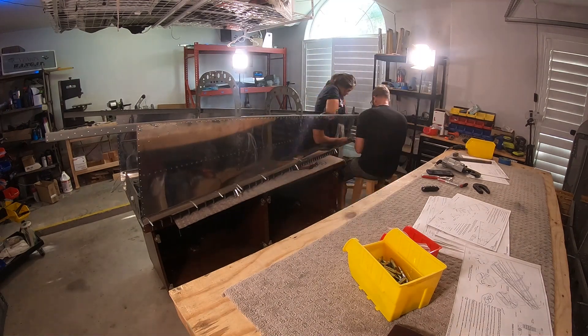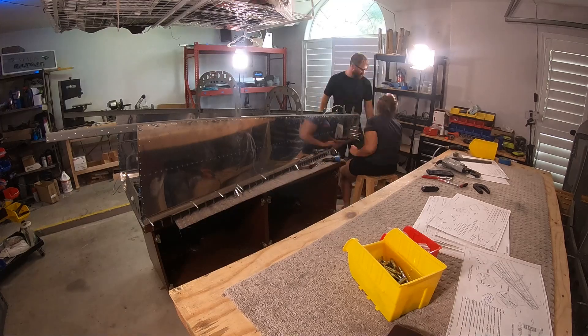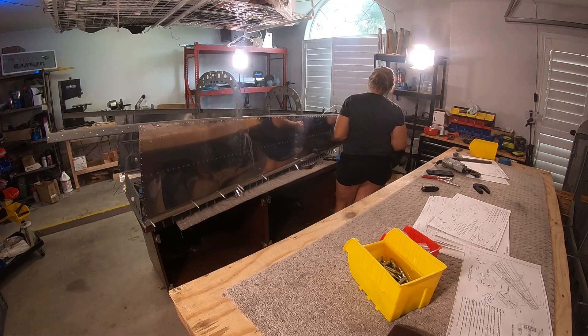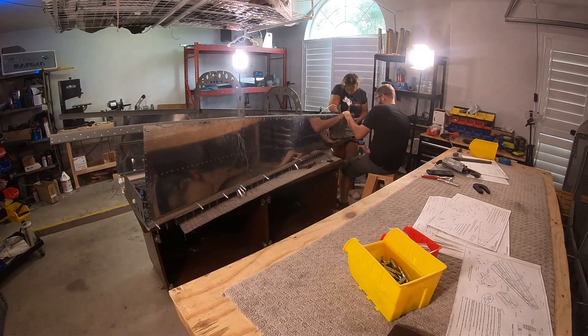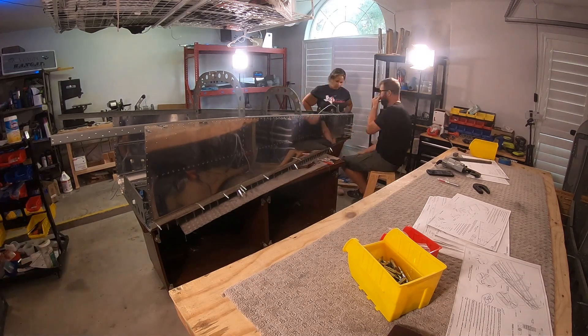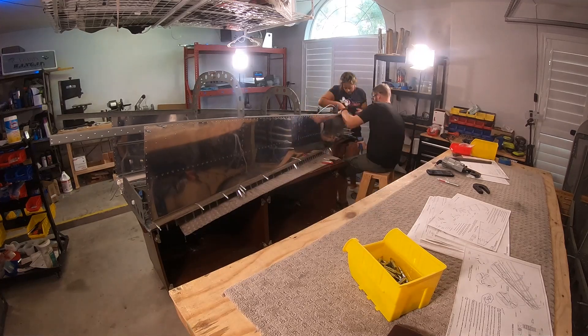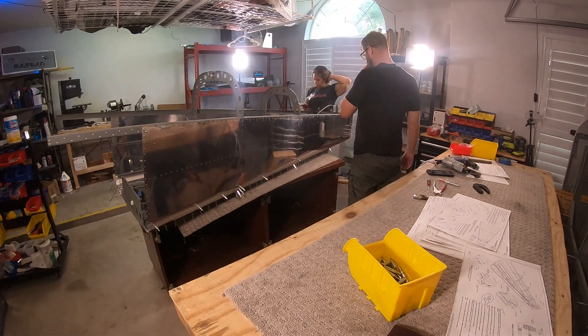There are some challenging rivets back there. If we get a mirror and really look at some of the rivets that are back there, they're not our favorites — especially in the very aft section. You don't get to look at it, you're doing it blind, and you have to work to get the pieces to seat together. We did one section of the very aft at the bottom — we had a gap.